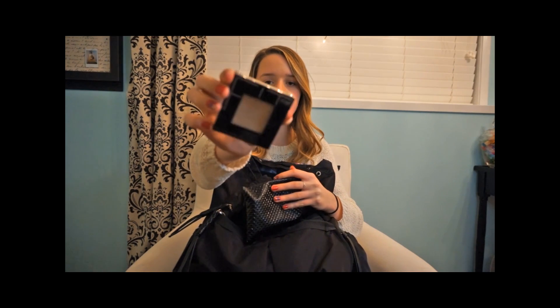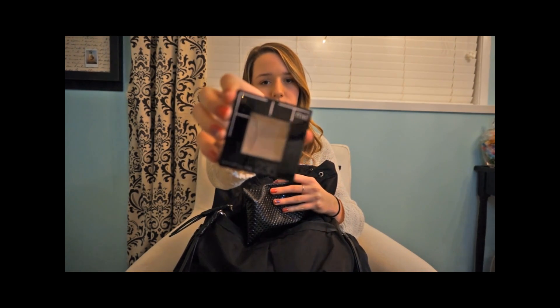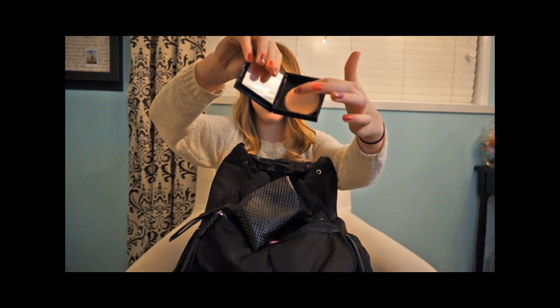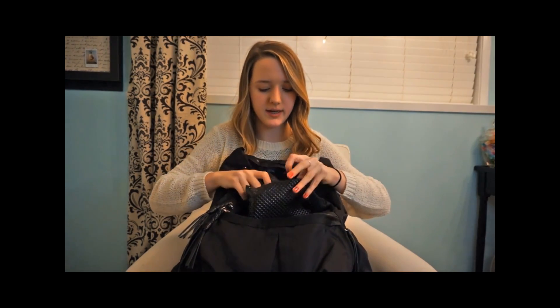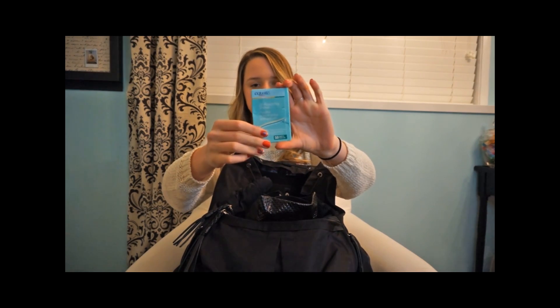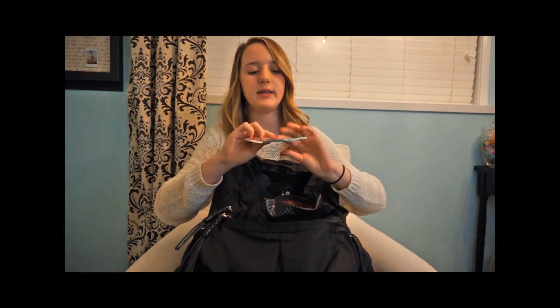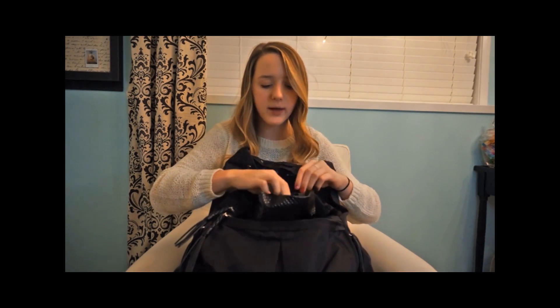I have a Baby Lips. And then I have a powder touch-up — this is the Baby Fit Me powder in the color Pure Beige. And I also have little oil-absorbing sheets. You just take a sheet and blot it on your face to absorb oil.